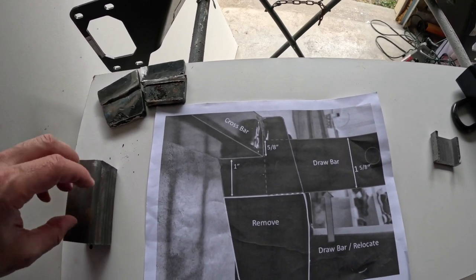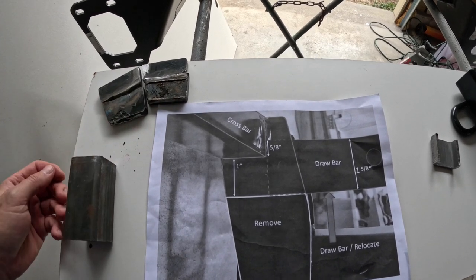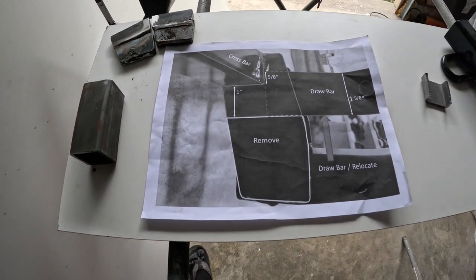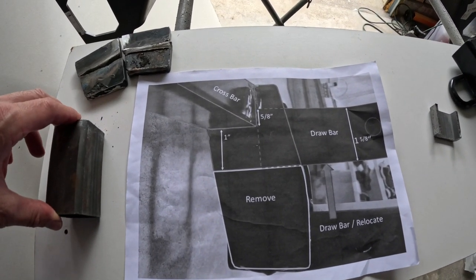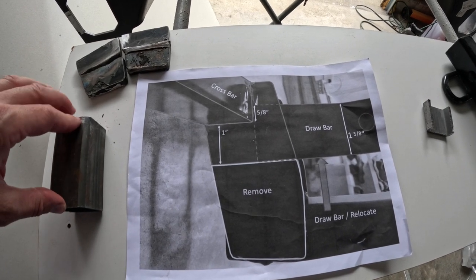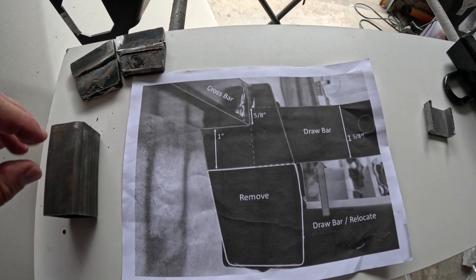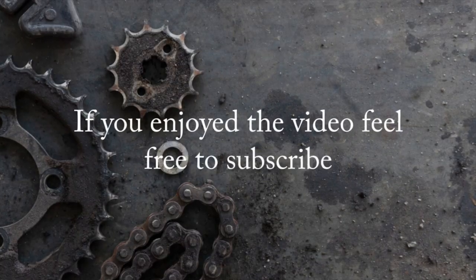I'm going to do this in probably about three videos. The next video will be me taking off her bumper and fitting it. Once I'm done fitting everything and I weld it, I'm going to sandblast everything and paint it up real nice so it looks good. I'll see you next time.